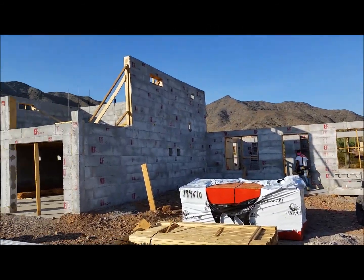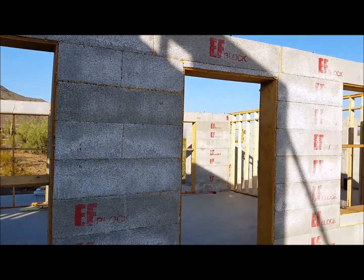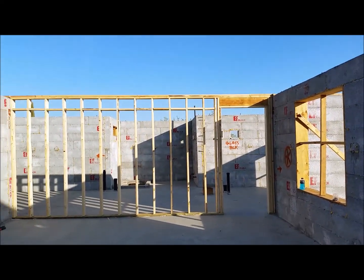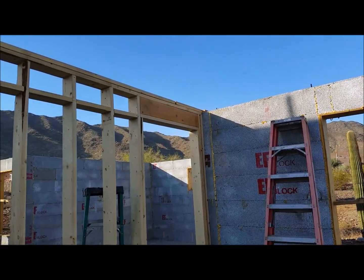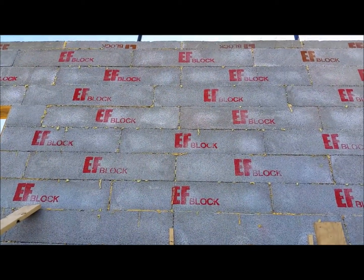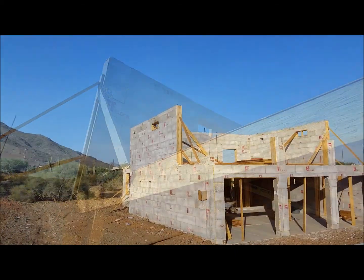We got it all grouted now and starting the framing — looks pretty good. Pulling the braces out, getting all the window bracing out. The framing looks really nice. That's a bearing partition there, and there's another one over here on the other side. There's a fireplace where we're putting a beam in. Here's the other bearing partition. It's all grouted now — the upstairs is all grouted.